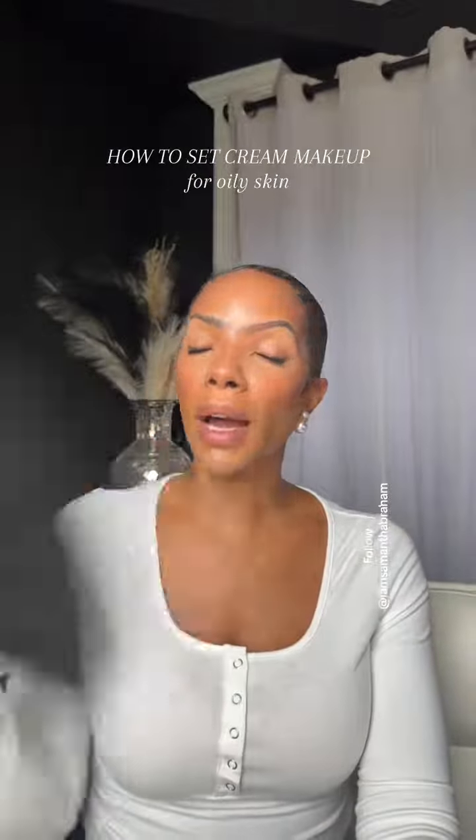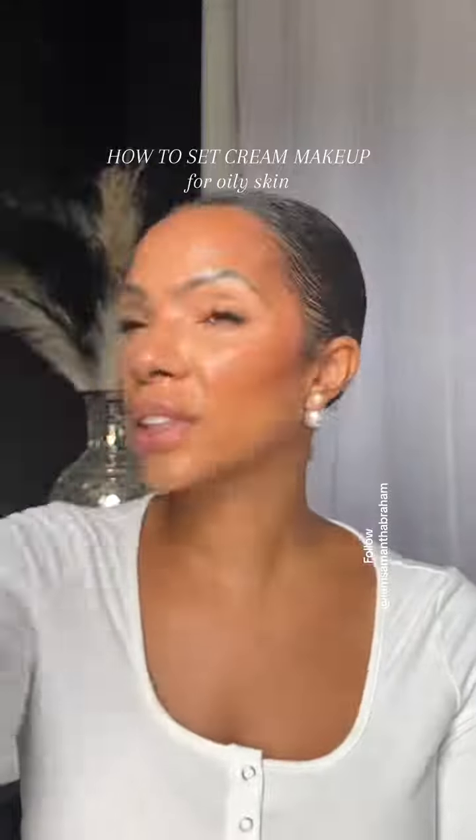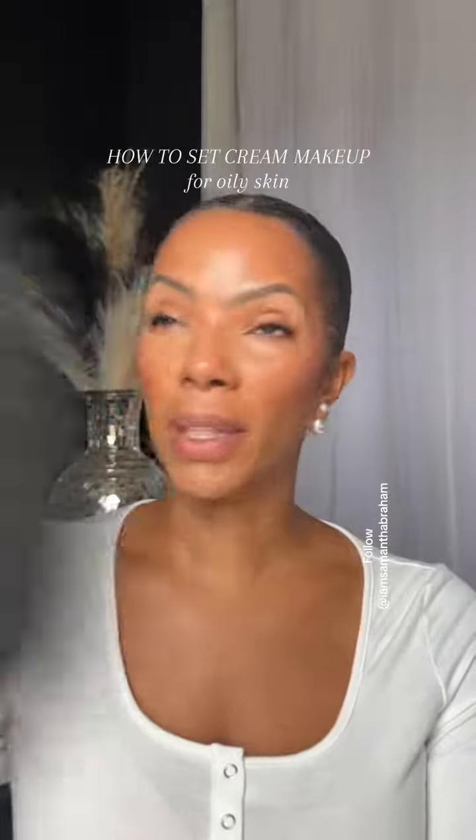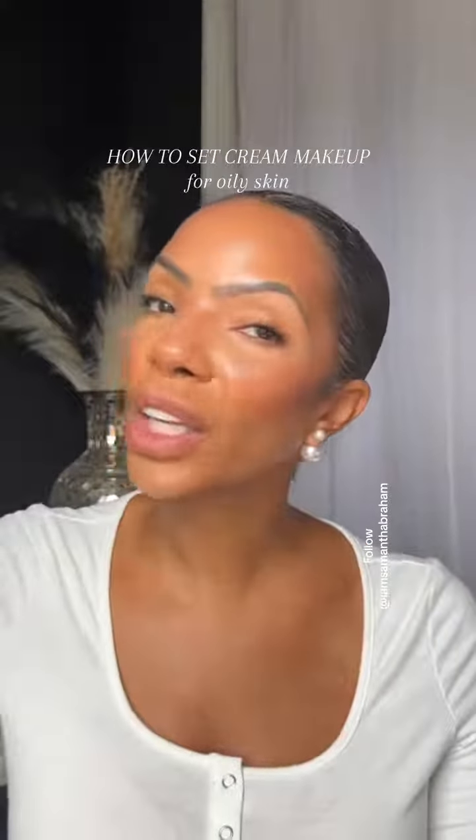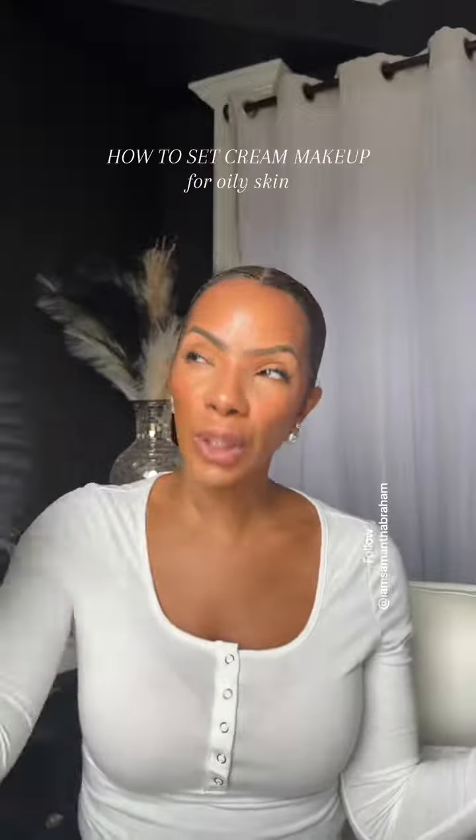Let everything dry on your face. If you have a different skin type, you can check out my playlist because I have it organized per skin type on how you should be setting your makeup and basically what products are going to be good for you.